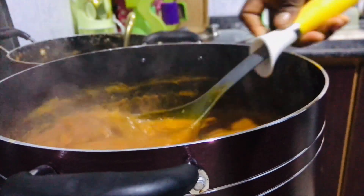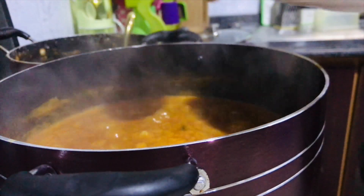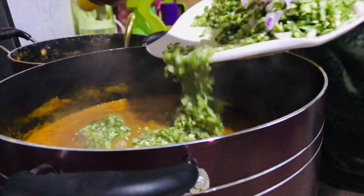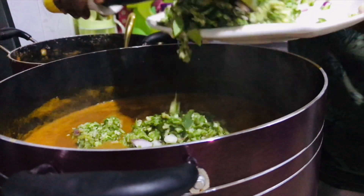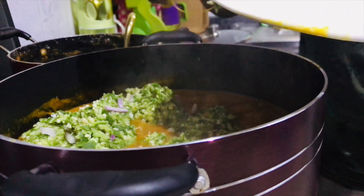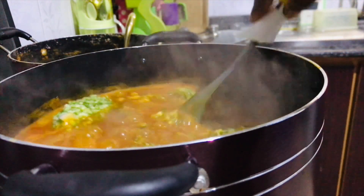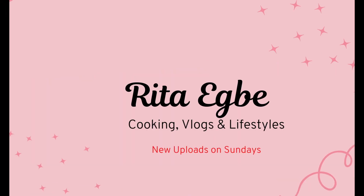Hey loves, welcome to another exciting episode of Kitchen Experience. If you are just seeing this channel for the first time, my name is Rita. I live in Lagos, Nigeria — welcome to my channel!